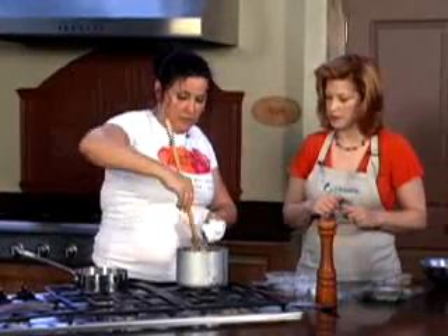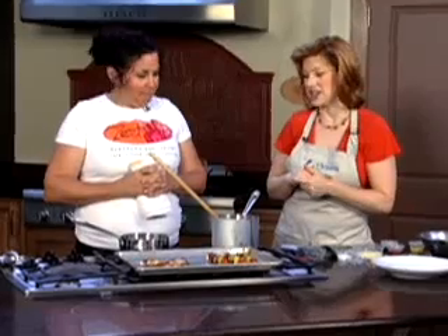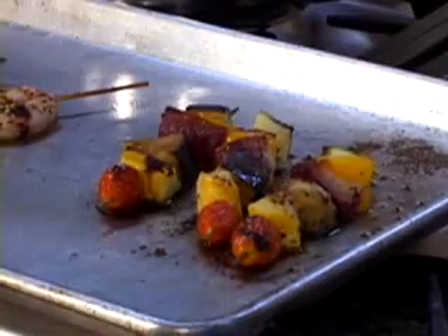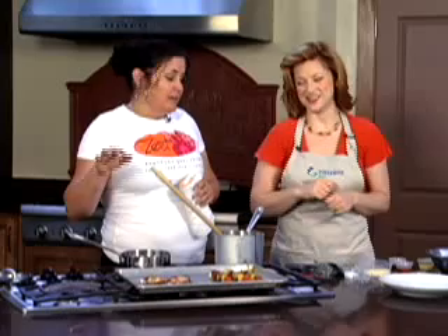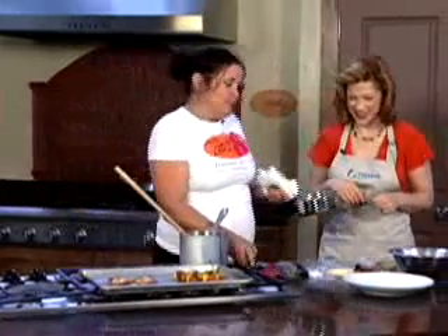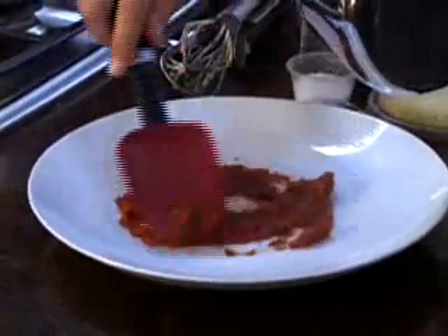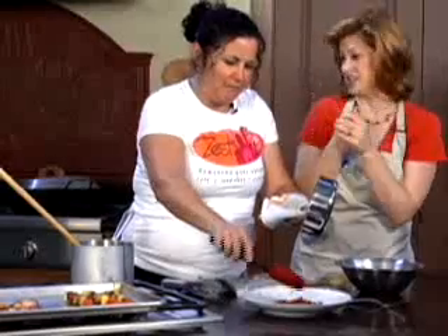I'm going to go check on our shrimp and veggies in the oven. We've just pulled our shrimp and vegetable kebabs out of the oven and they smell delicious. The vegetables just have olive oil and salt and pepper, because I like to taste the veggies. The shrimp has olive oil, salt and pepper, and a little bit of chili flakes, because shrimp and grits are supposed to be a little spicy. First I'm going to put the red sauce on the plate at the bottom, just to add a little bit more flavor to the polenta.